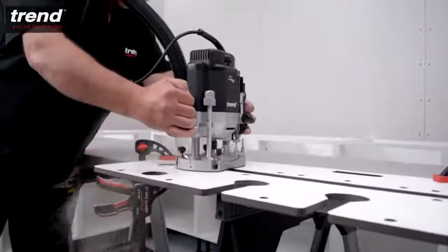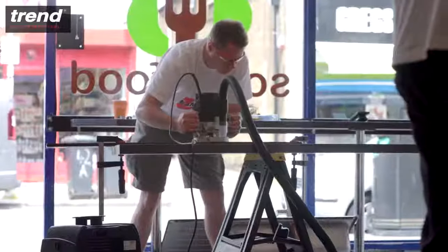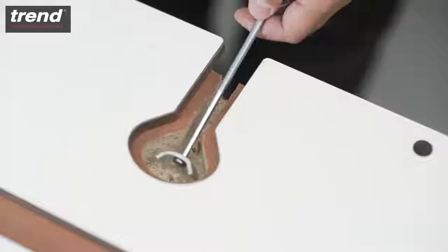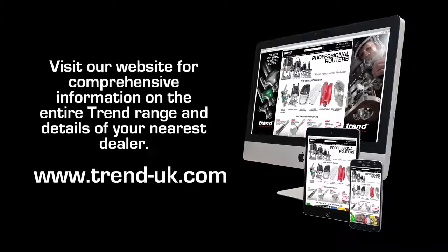The Trend KWJ 700 Kitchen Worktop Jig is perfect for kitchen fitters looking to save time and increase accuracy. All these Trend products and accessories can be purchased from Trend dealers throughout the UK or online. See the Trend website for details.